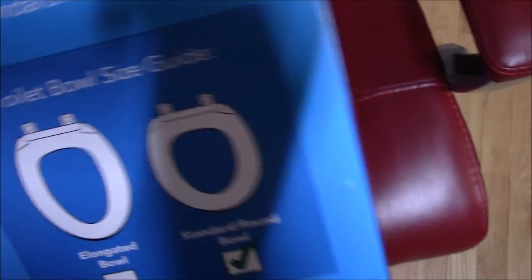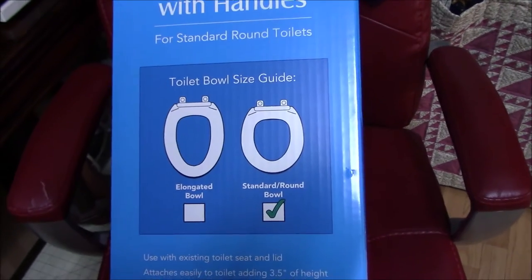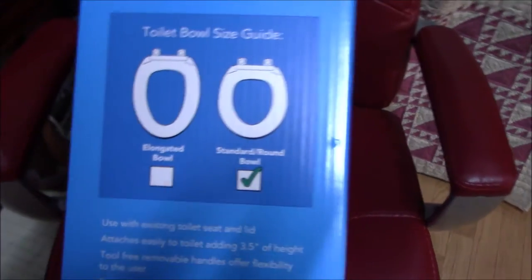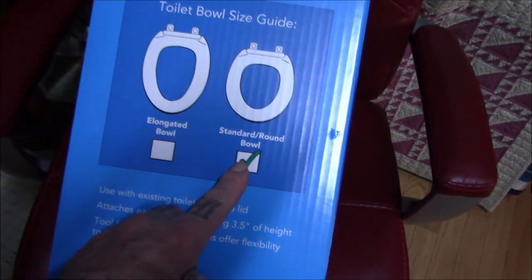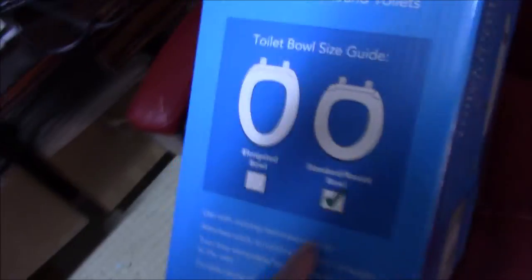This is what it looks like. You'll notice on the back, or the other side, it shows you the shape of the toilet it's meant for. It can go on an elongated bowl or a standard round bowl. This one is the standard round bowl, which is checked off, so we know that's the one we got.